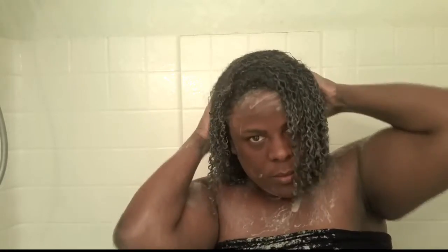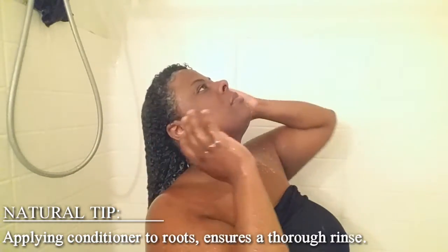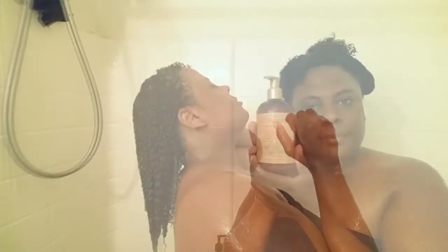Now it is time to apply our clarifying cleansing mask. I'm going to sit under my steamer for approximately 20 minutes. When I come back to the shower I'm going to thoroughly rinse out the clarifying clay. This step is very important because if you do not remove all the clay, you will unfortunately have dull and dry looking hair.